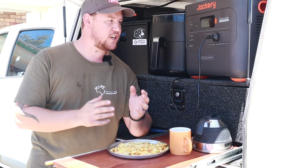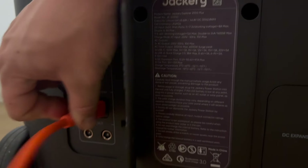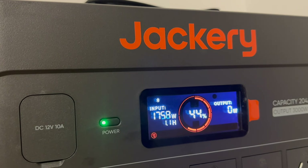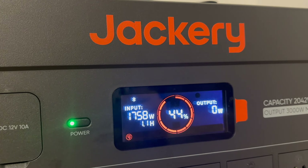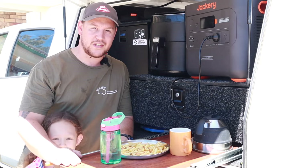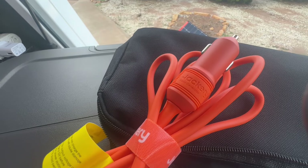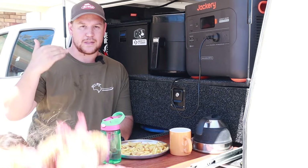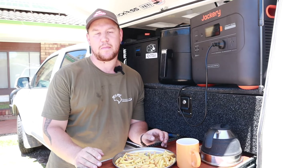There are three options for how to charge the Jackery. Option one: you can charge it at home on 240-volt power straight off your wall socket, which charges at around 1,500 to 1,700 watts and gets you from 0% to 100% in about two hours — by far the quickest and easiest way. Option two is the included adapter for a normal 12-volt cigarette or power outlet in your vehicle, which charges at about 100 watts — more designed for topping it up while driving along. And of course, there's also solar charging capability.